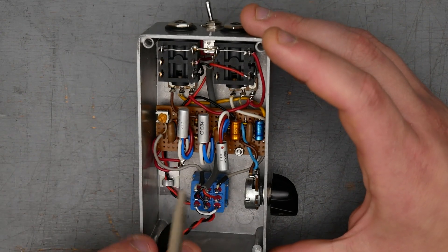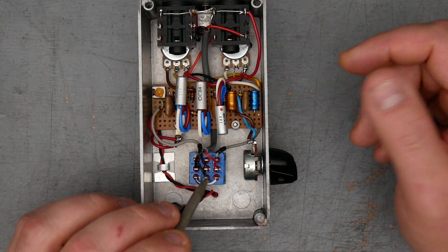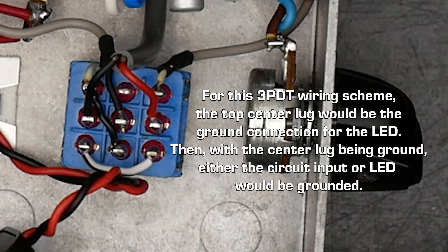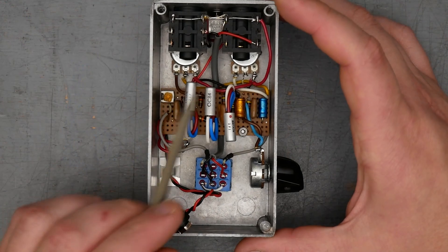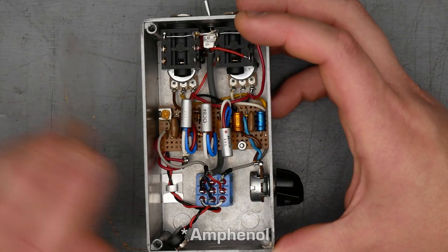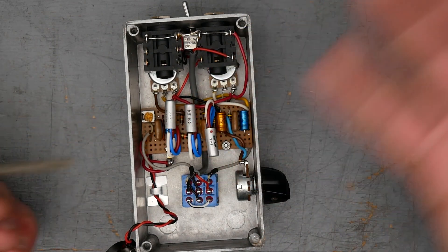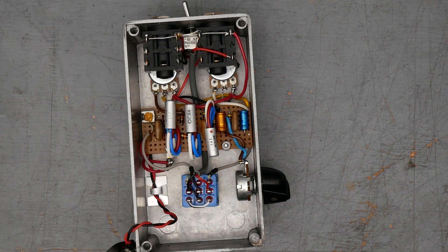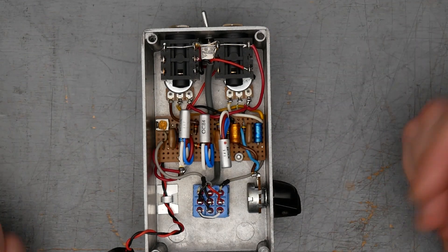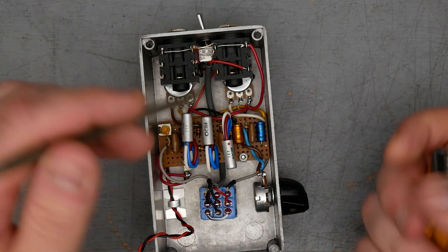Standard blue triple pole double throw footswitch here. I do see all three poles of the switch doing something. Usually one of these will be used for switching on and off the LED, so I'll have a closer look at that. As far as the rest of the build, we have plastic quarter inch jacks — probably Neutrik or Switchcraft. There is no DC input jack for this pedal. It's only nine volt battery, which you can understand for a PNP vintage fuzz like this, where you're not going to be doing a charge pump or a voltage inverter inside the pedal to give you that negative nine volts for the PNP. Just doing a battery snap is probably the safe way to make sure people don't blow up their nice fancy transistors. The nine volt battery snap here is polarized, so there's only one way to put in the battery so that it's correct and you can only give the correct polarity to the transistors.